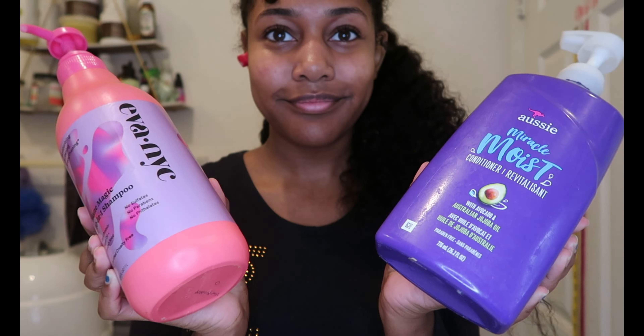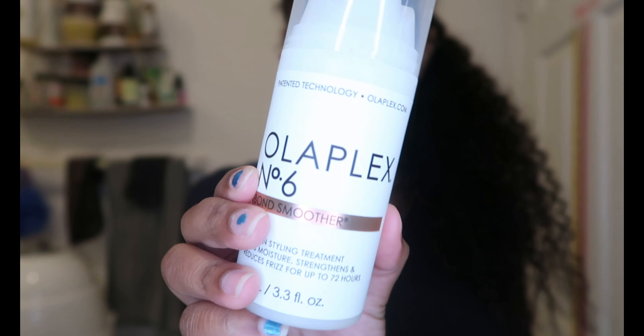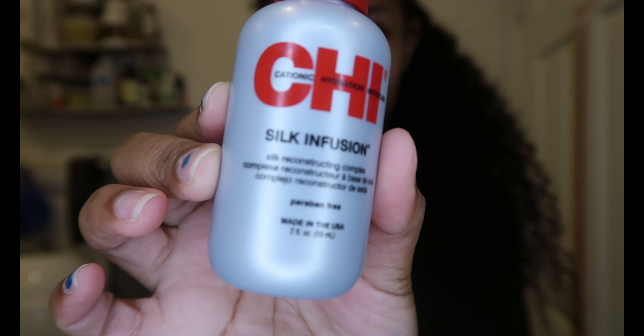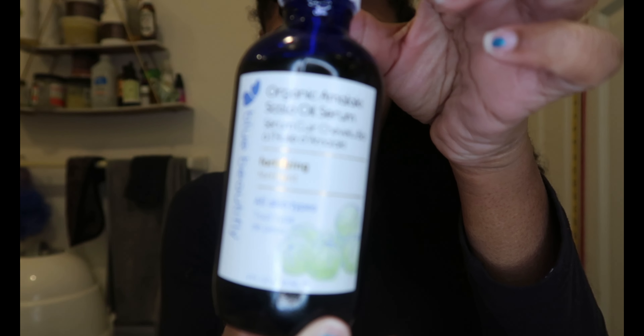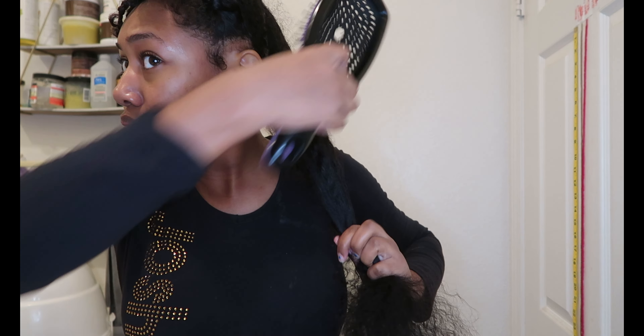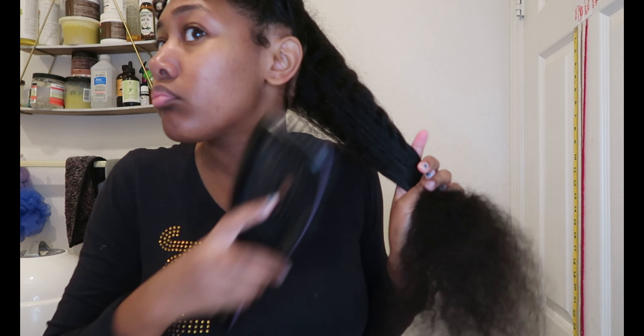Hello everyone! Today I'm starting off by showing you the products I will be using today. The only product I really regret using was the Olaplex No. 6 — it was just a little bit too greasy for my hair. And this is my hair the day after I washed it and everything.